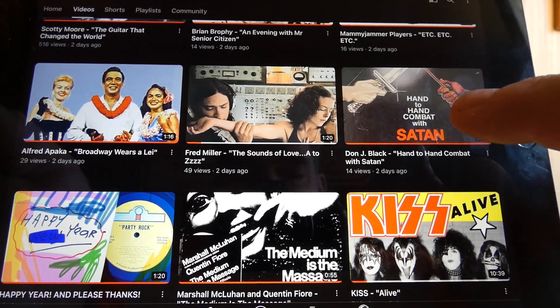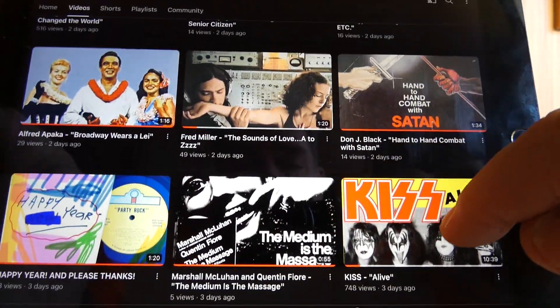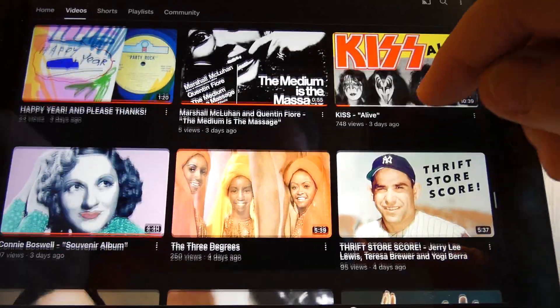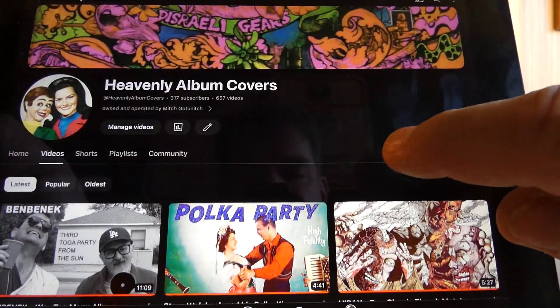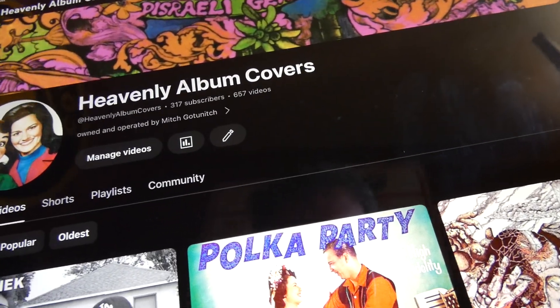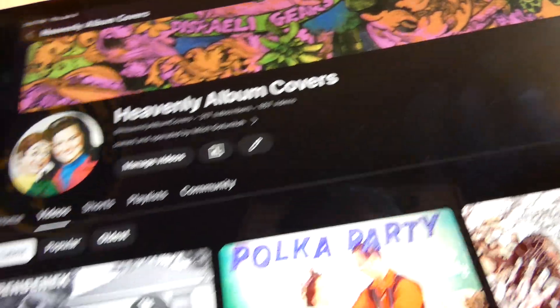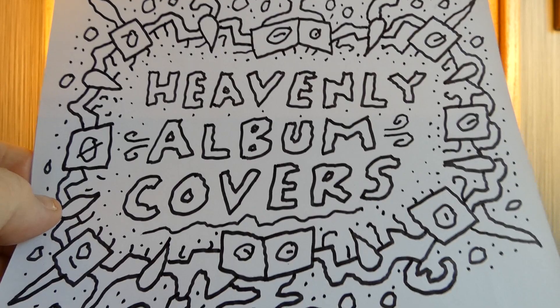Oh, wow. What is this? I just don't know what it is. It's kind of strange and oddly appealing, and I really don't know what to say about it. But what's it called? It's called Heavenly Album Covers. Welcome to Heavenly Album Covers.